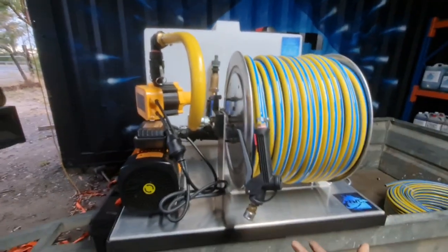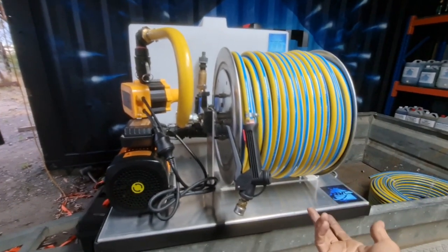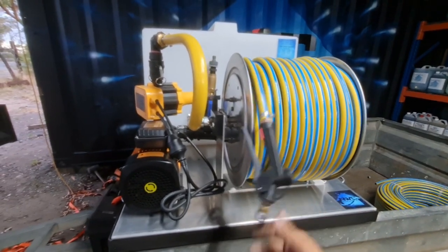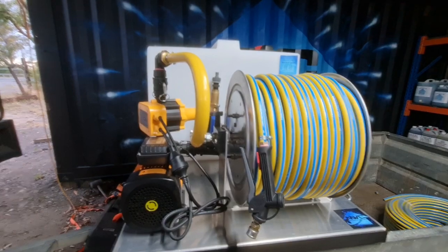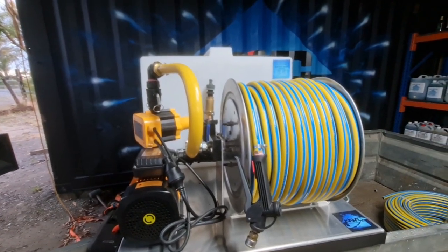Most pressure cleaners, if you're rinsing, you're going to have 60 metres of hose, so having 65 metres on the soft wash reel is a good idea — that way one can be running outside the other.